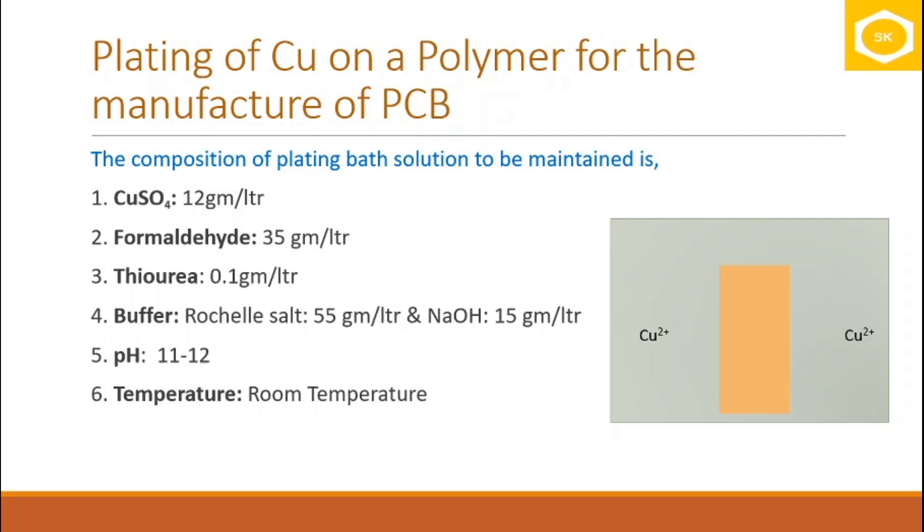The plating bath solution deposits metal on the article without using electricity, using a reducing agent instead. In this case, formaldehyde acts as the reducing agent, replacing electricity for the deposition of copper. For one liter of plating bath solution, you will need 12 grams of copper sulfate and 35 grams of formaldehyde.